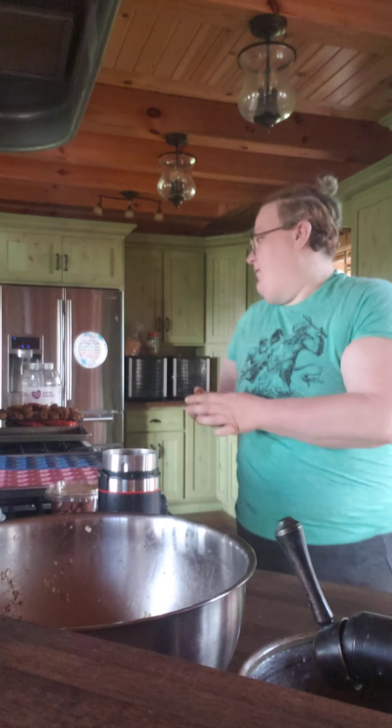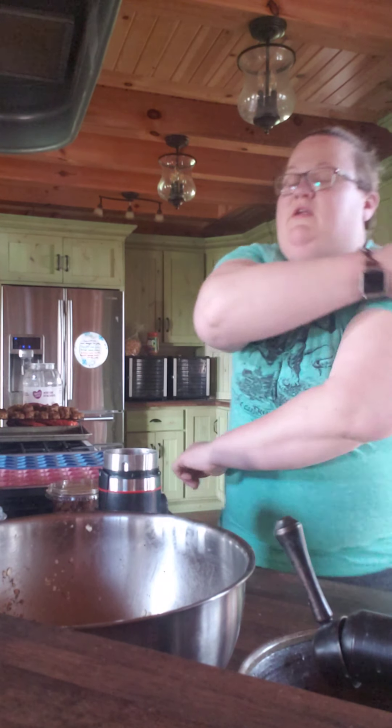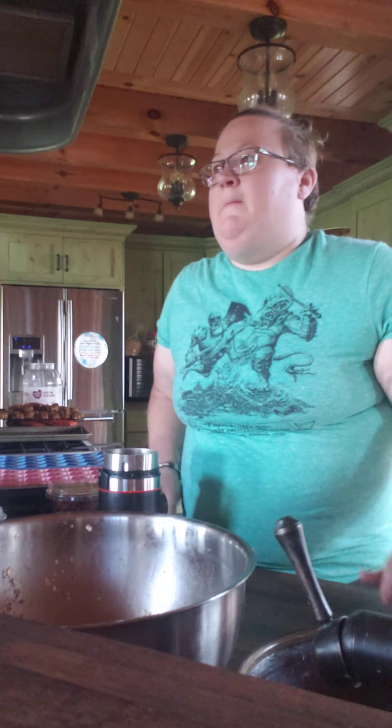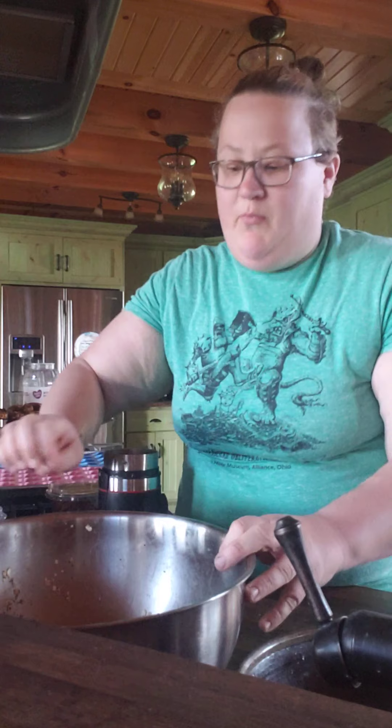I'll show you how — it's a really simple recipe. I looked all over the internet for recipes and didn't find one I really liked, so I kind of mismatched and combined all of them together. This is a recipe you can definitely play with quite a bit and add your own mix of ingredients. So what I have in the bowl already is about three quarters of a cup of matchstick carrots.